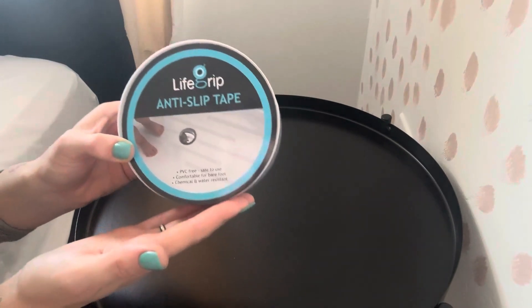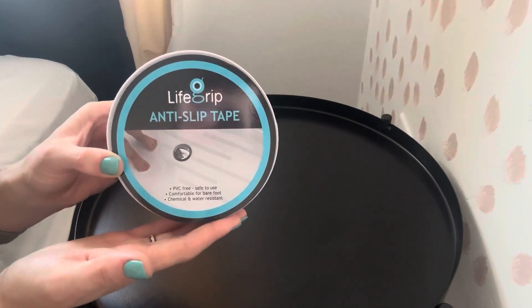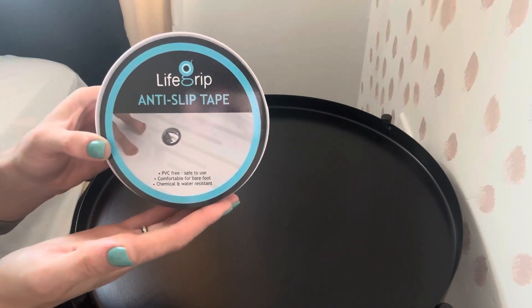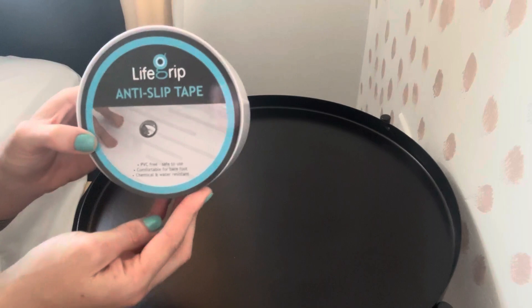It can be used as grip tape for stair treads or in the shower. Or you could use this under your rug to make it not move.